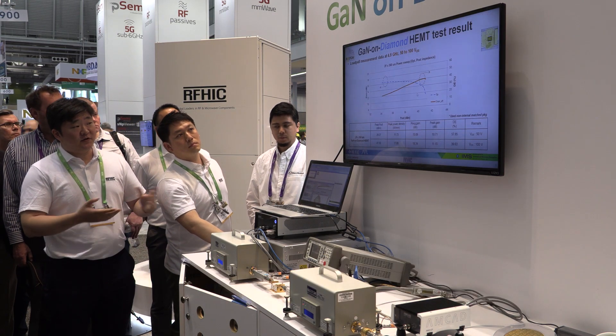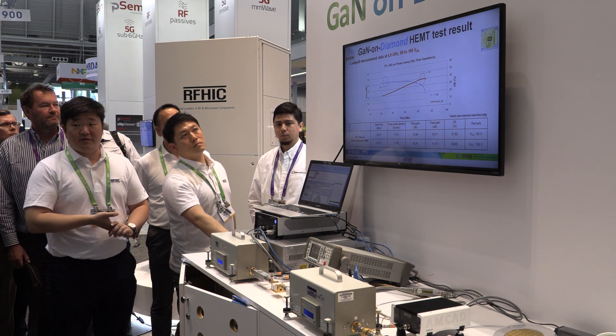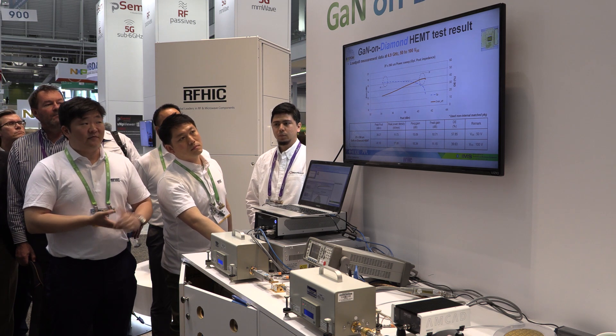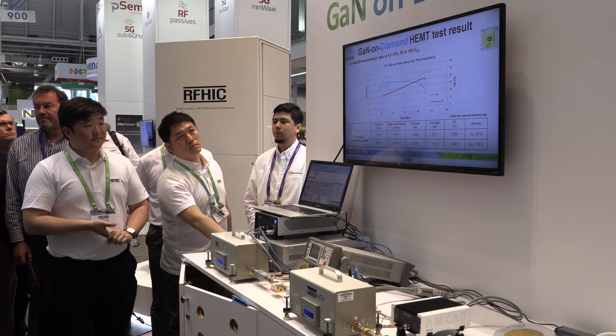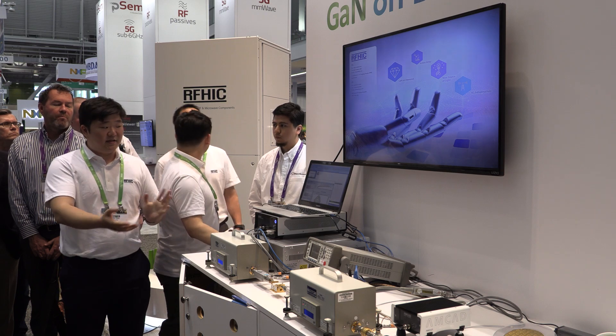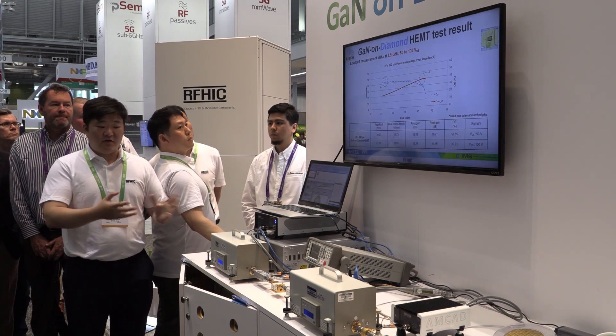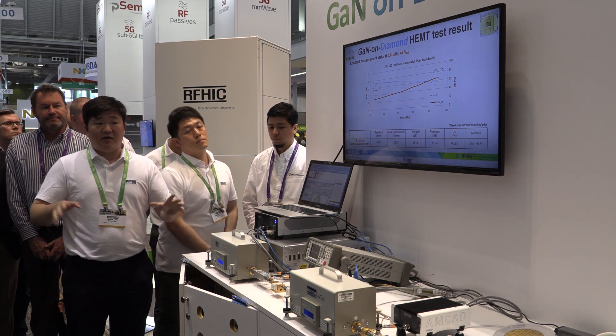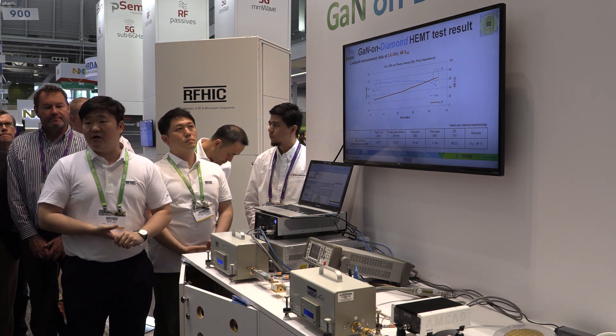Next, we will show you some of the data points that we have measured internally at 4.9 gigahertz at 50 volts as well as at 100 volts. That is it for the presentation and the data sets of our new GaN on Diamond device. This is the first ever showing at the IMS trade show event.